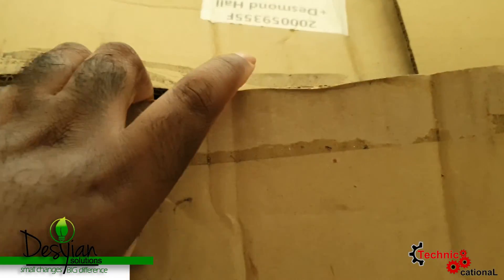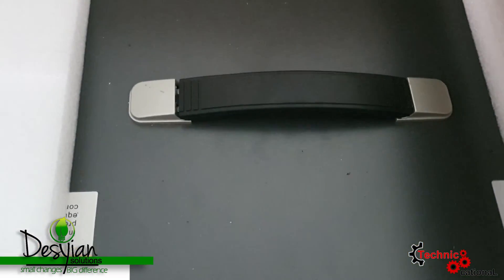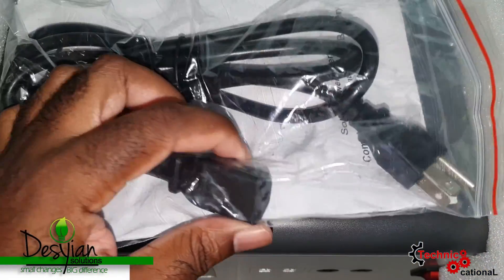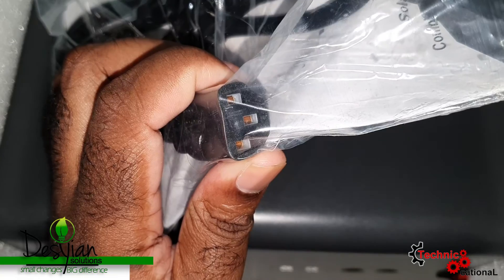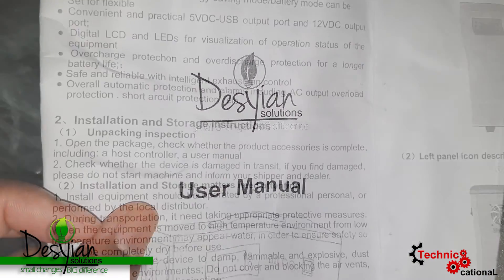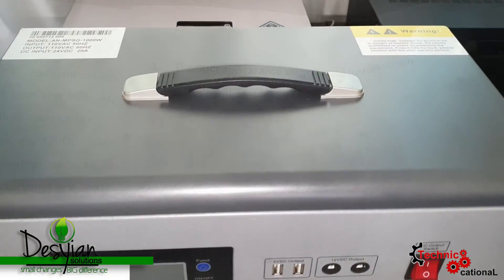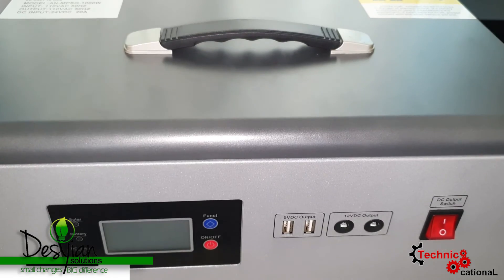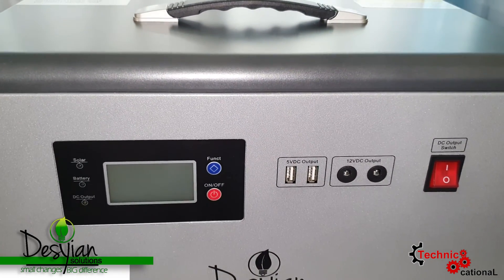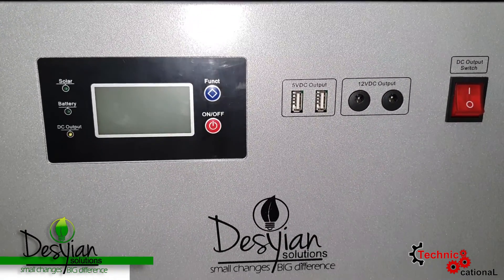Let's get right into the unboxing and see what this product is all about and put it to the test. Inside the box you will get a three-pin plug for the inverter and a user manual that you really need to read through to get the device up and running properly.